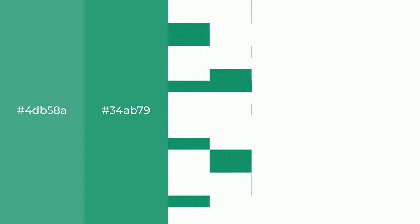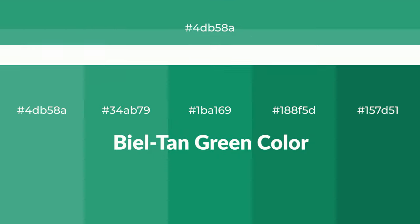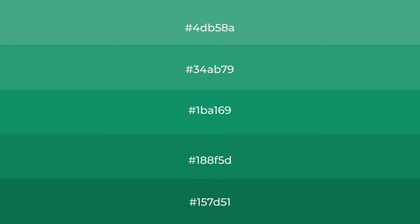Cool Shades of Beel Tan Green Color with Green Hue. For your next project, to generate tints of a color, we add white to the color. Tints create light and exquisite emotions.